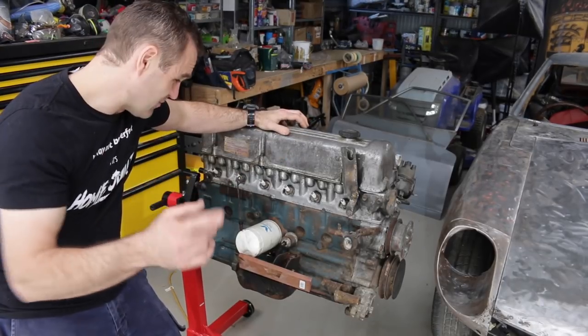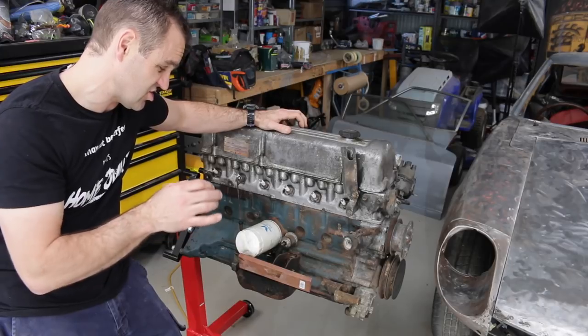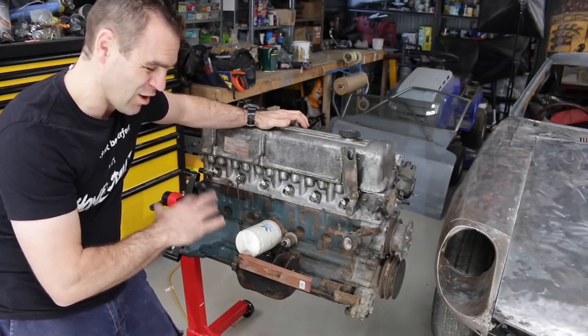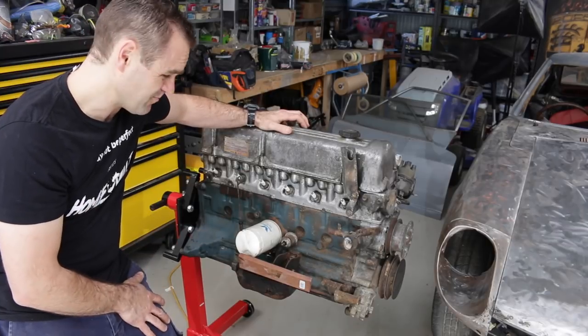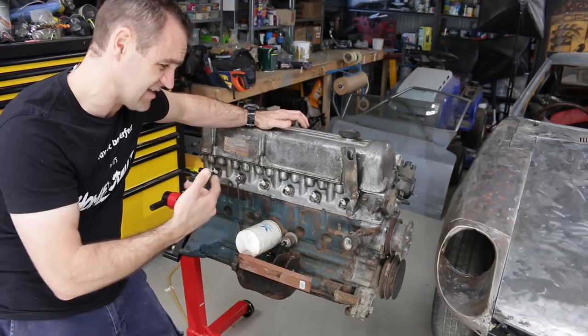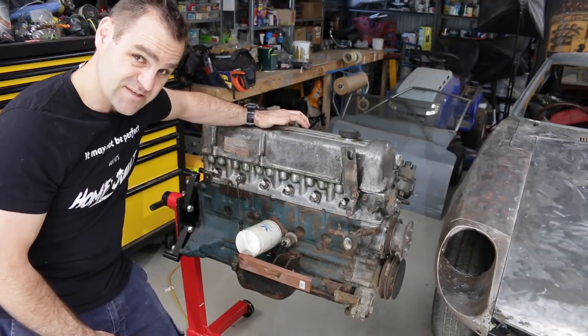So first thing I'm going to do is pull the spark plugs and drop a bit of oil in each of the cylinders just to ensure everything is lubricated. I'll leave it for a little while, just let it settle in there, as I have no idea how long since this engine's even been turned over. So first things first, let's pull some spark plugs.